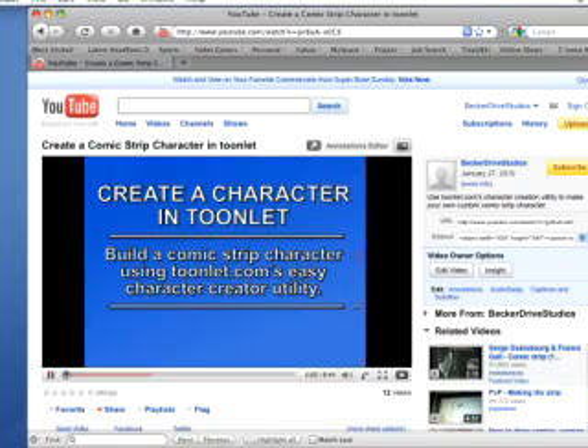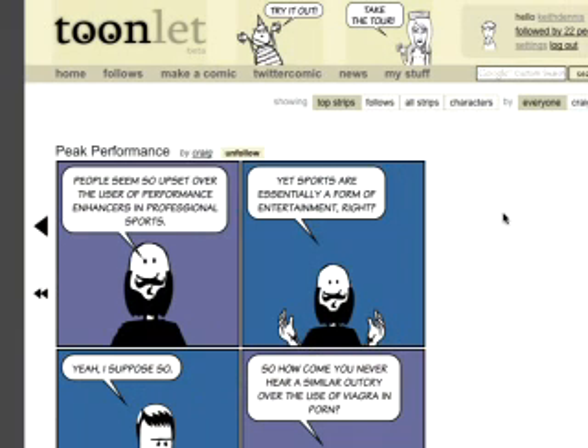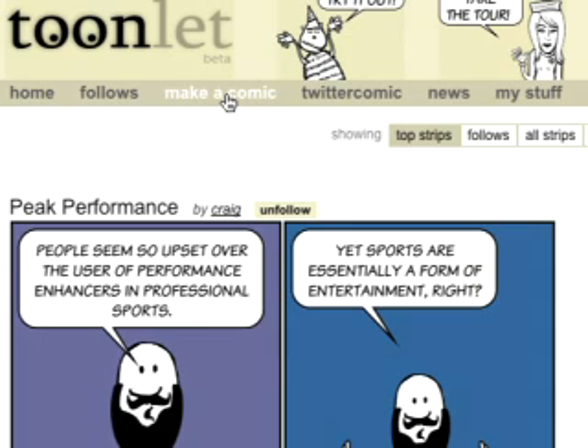This is Keith Dennis here to show you how easy it is to create a character in Toonlet. But you don't actually have to make your own characters. If you wanted to try out a comic strip idea, Toonlet provides some pre-made characters for you. Click Make a Comic to get going.